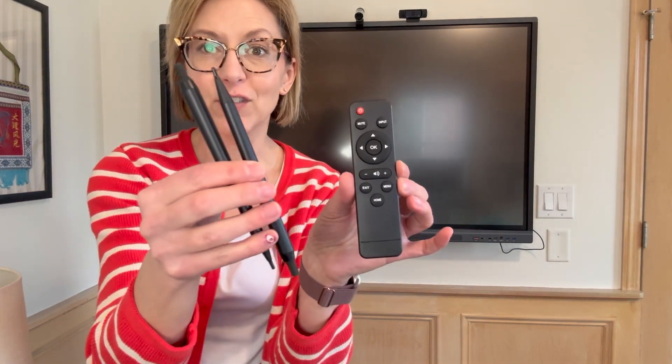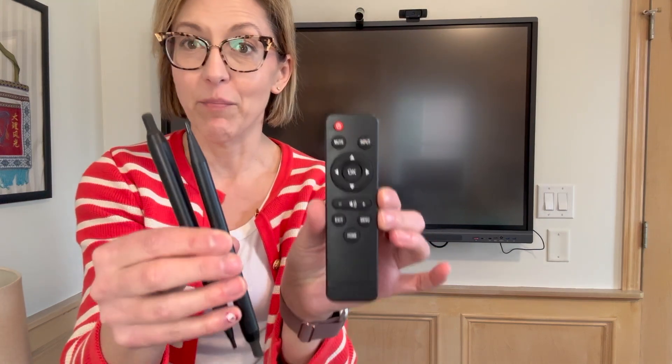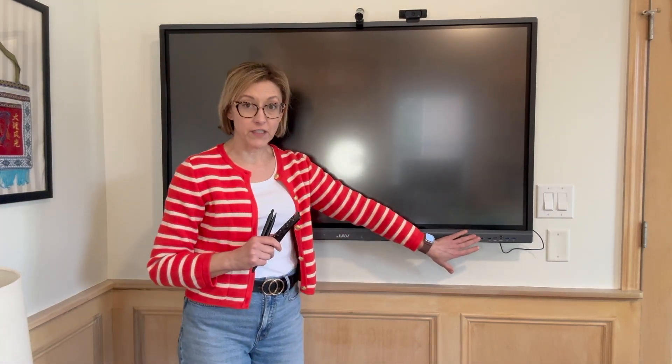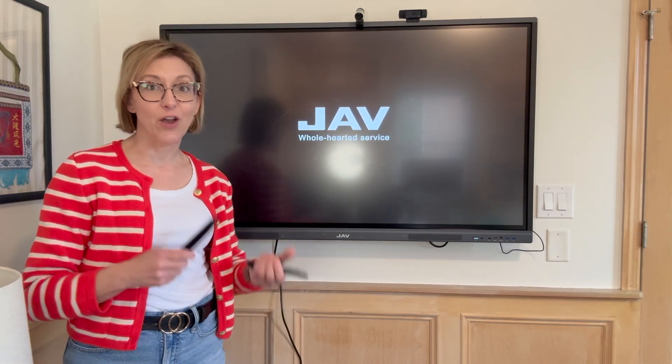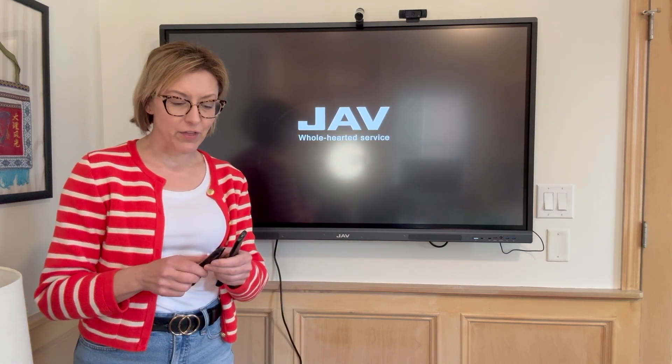It comes with two styluses and a remote control. You can also turn it on from the front or on the side. I will show you all of those up close towards the end of the review. It is Wi-Fi enabled and I have it hooked up to Wi-Fi, so I will show you some of those features.